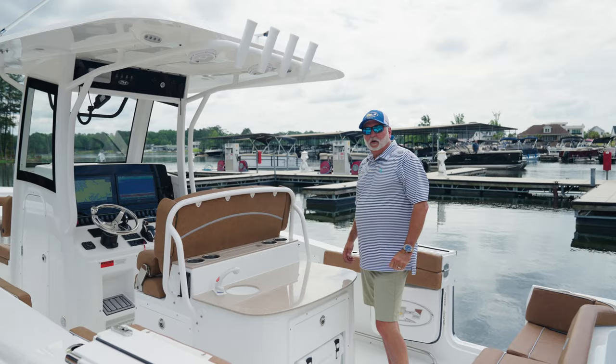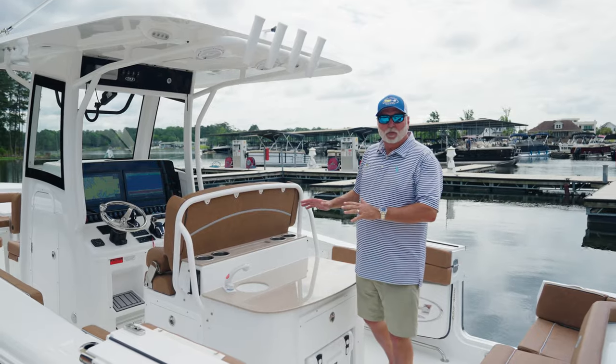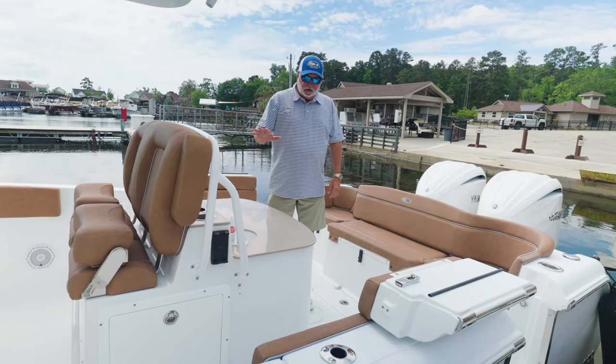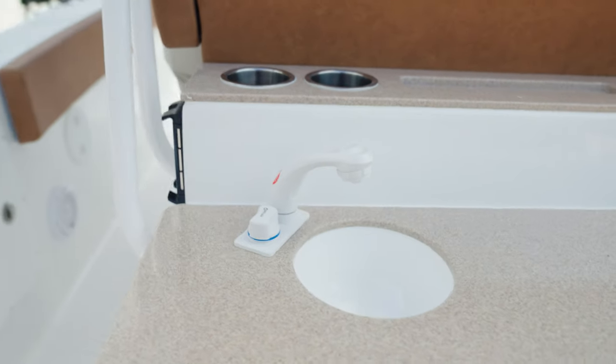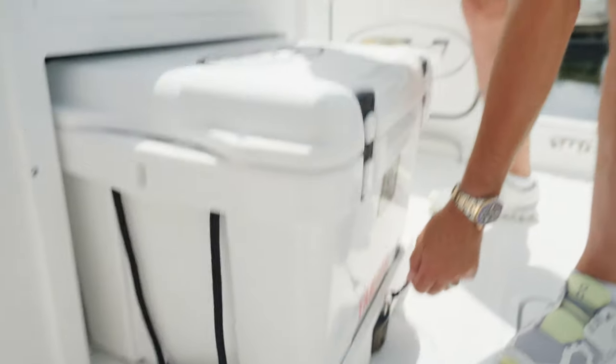On the 305, our standard helm is the entertainment center. With the entertainment center we've incorporated a nice bar top with fresh running water, and you've got a pull-out cooler on a slide.